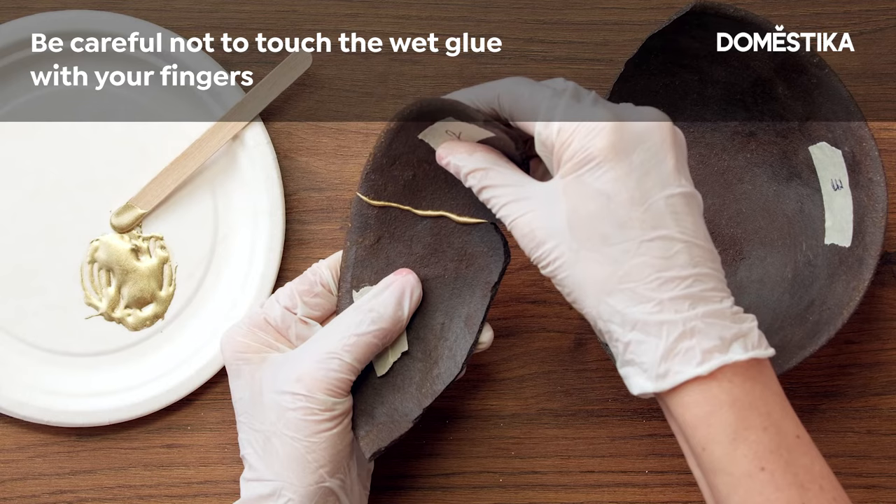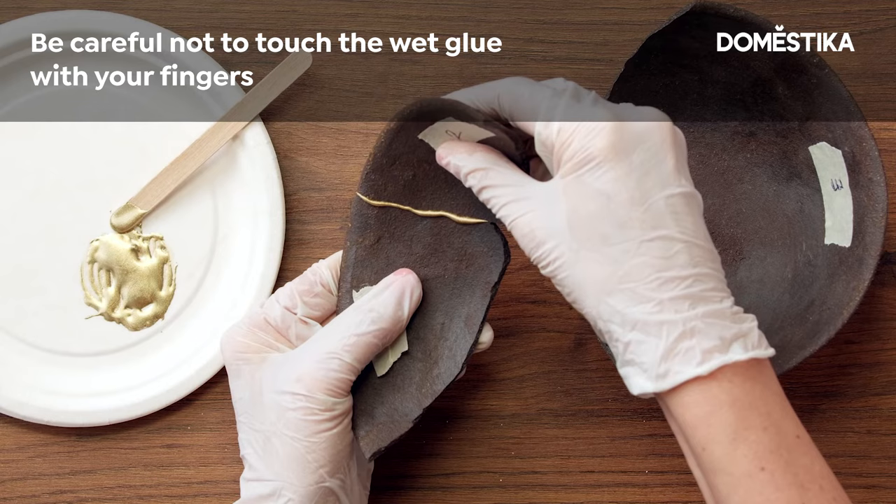Now you have to stay still for 10 minutes until you see that the glue on the plate is completely hard. Only when the first two pieces are already glued can you then go on to glue the next pieces.